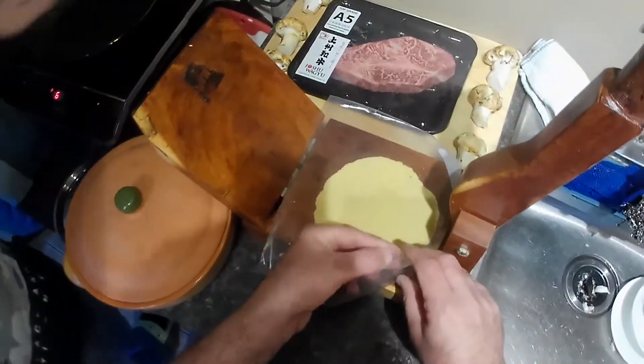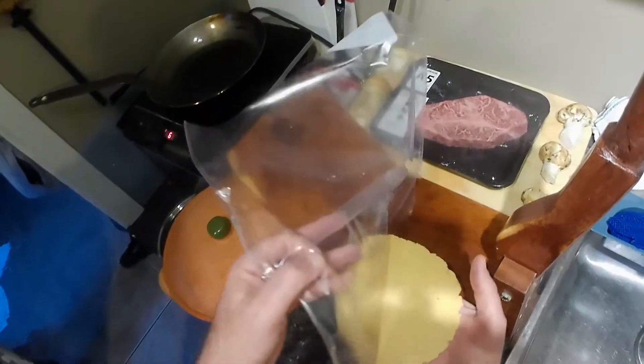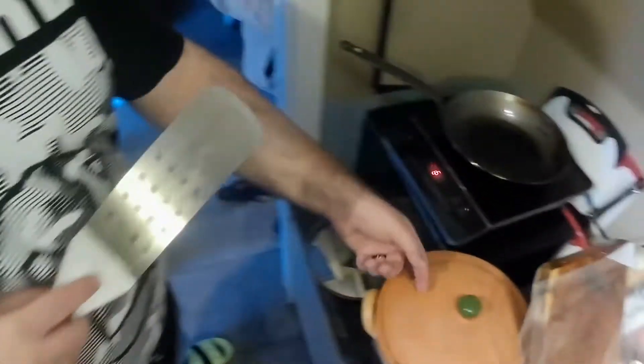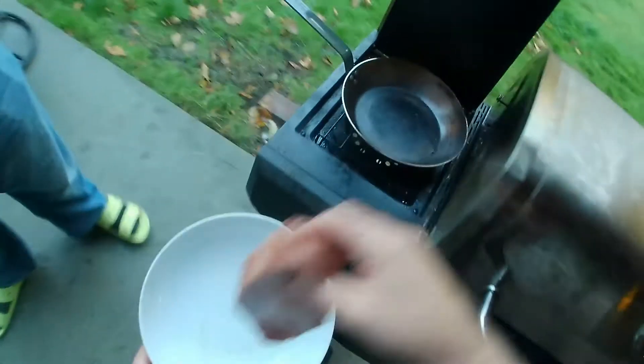I'll just film one more. Then things are gonna happen really fast. I'm setting up next door. There's rice and beans — you can do a plate, and then you can either eat next door or go upstairs with Mom. Okay, let's do this.